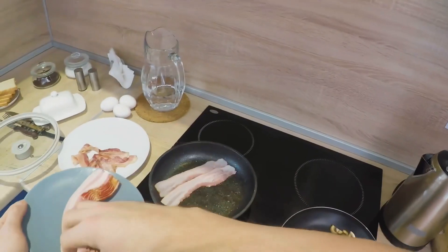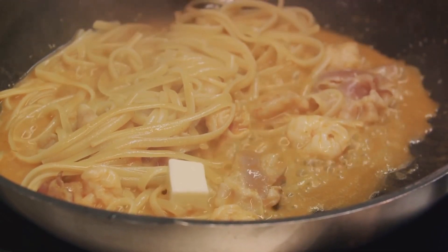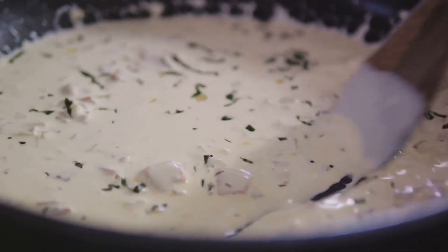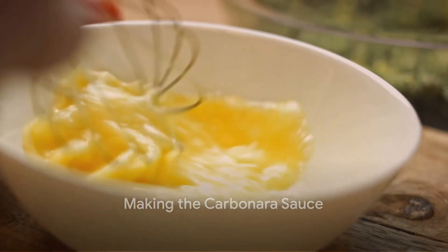This process should take around five to six minutes. Remember, patience is key — perfectly cooked pancetta is worth the wait. With our pancetta ready, let's move on to the sauce. The secret to a creamy carbonara lies in its egg and cheese sauce. Let's whip it up.